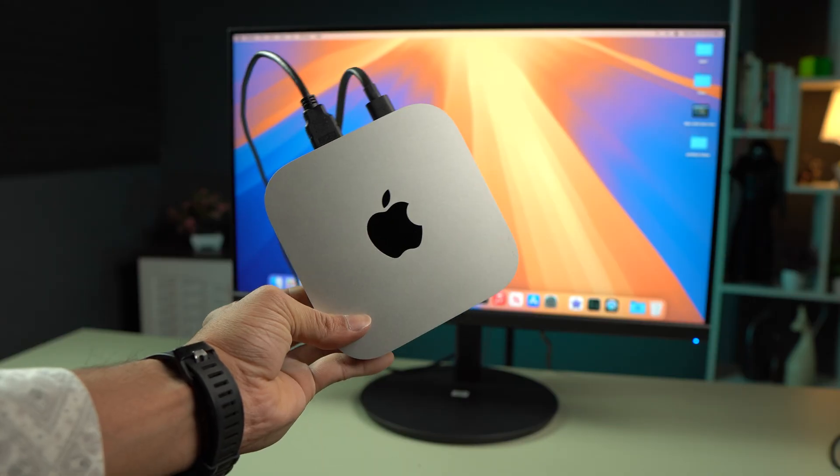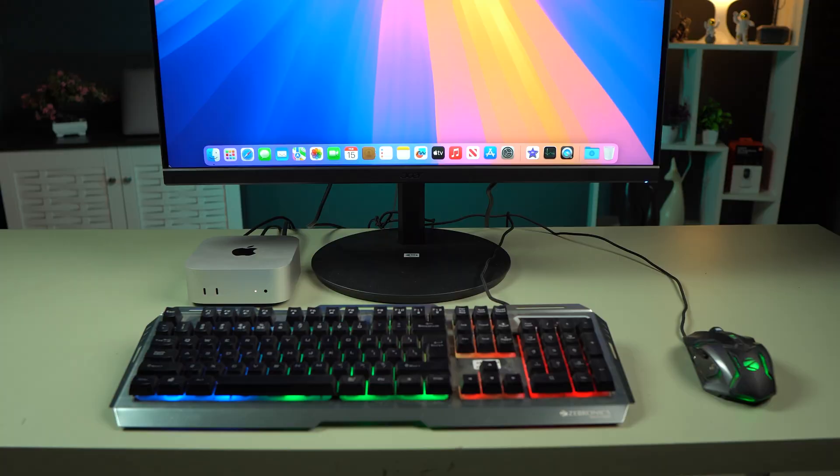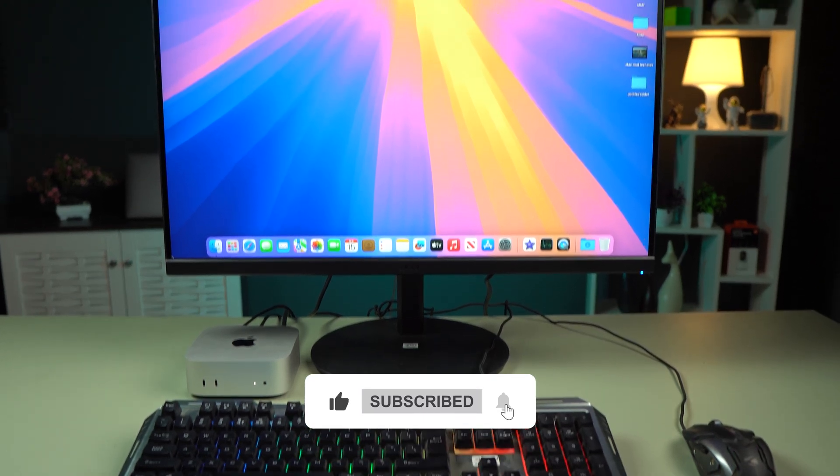That's pretty much it for today's video. This is how simple it is to connect a monitor to your Mac Mini. If you find this video informative, don't forget to subscribe. I'll see you all in the next one — thank you.